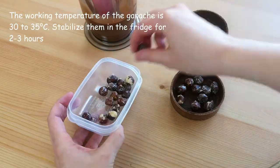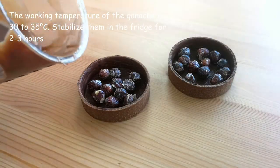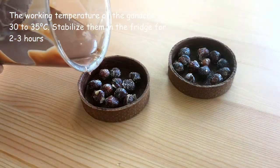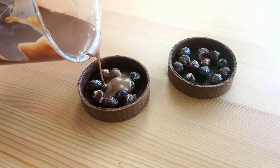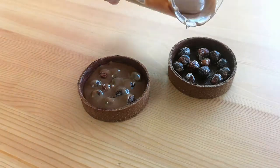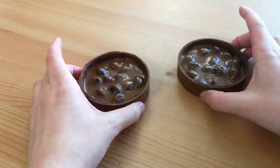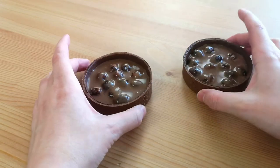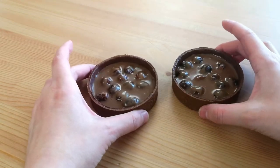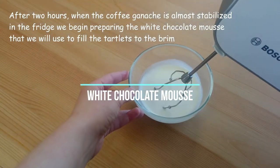The working temperature of the ganache is 30 to 35 degrees Celsius. Stabilize them in the fridge for 2 to 3 hours. After 2 hours, the coffee ganache is almost stabilized in the fridge.